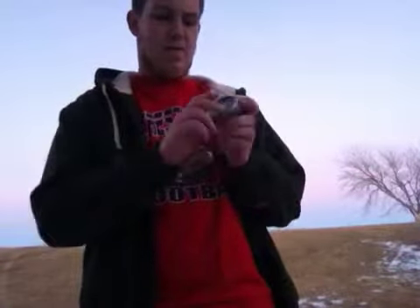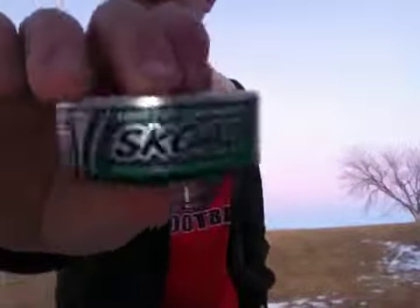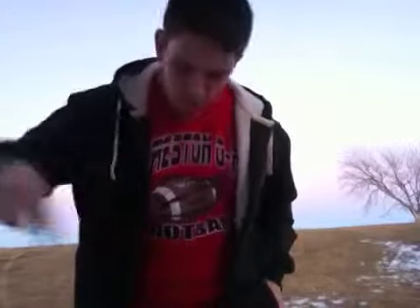I just don't like Skull Wintergreen. When dip gives you really stringy spit, that's when it's a dry dip — like that. It's a really dry dip.